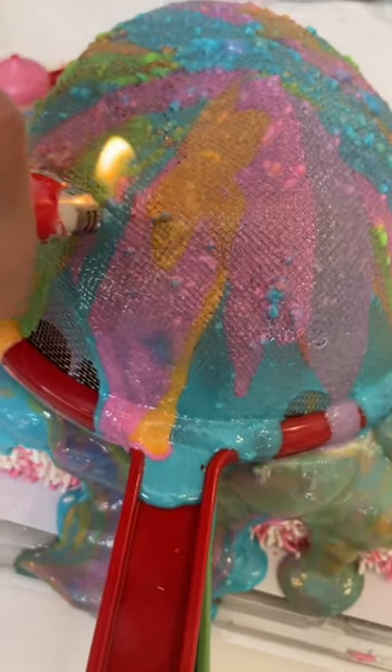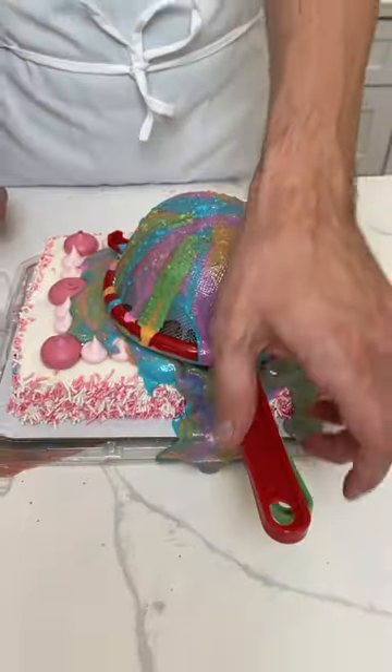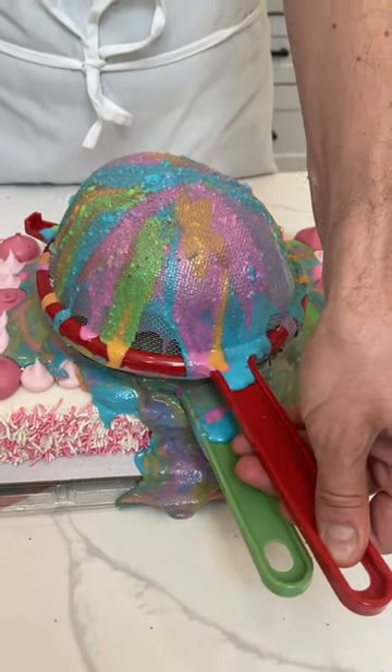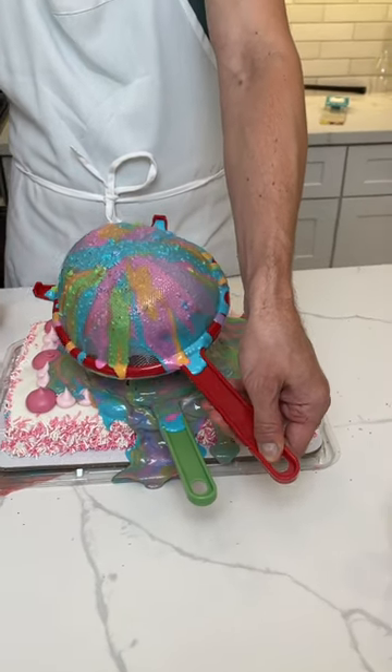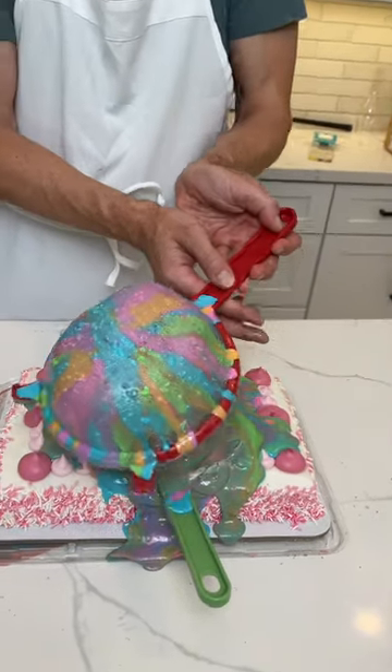Let's loosen those holes up. Okay, the strainer is off — look at the colors in the strainer. I want to show you this real quick before I show you the cake.